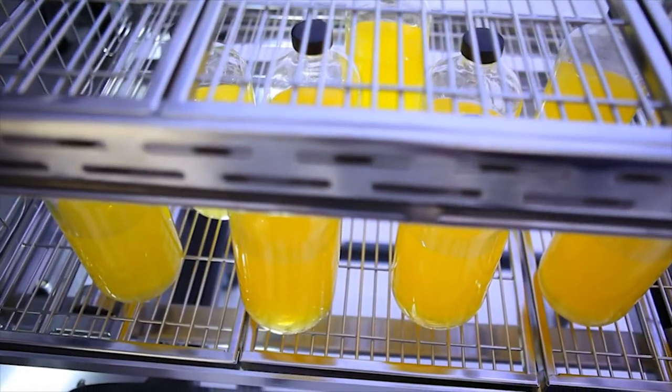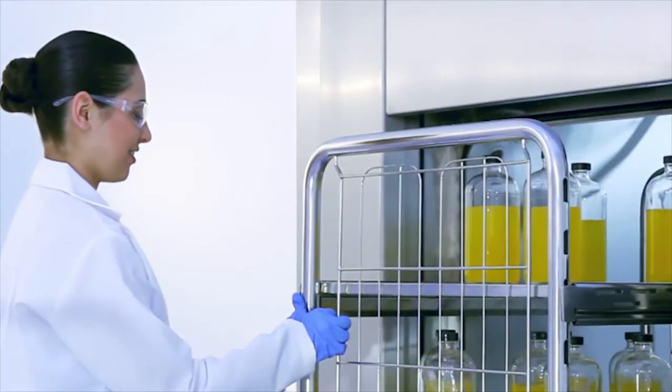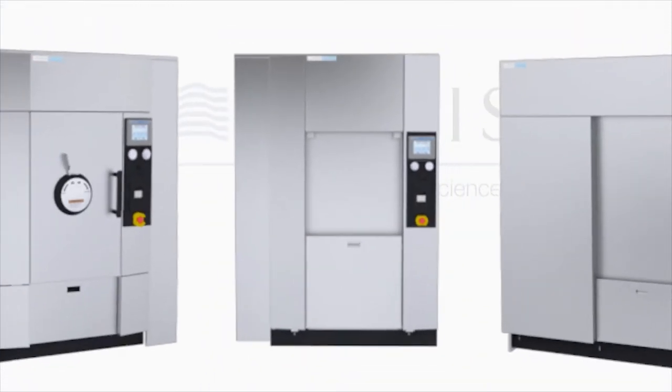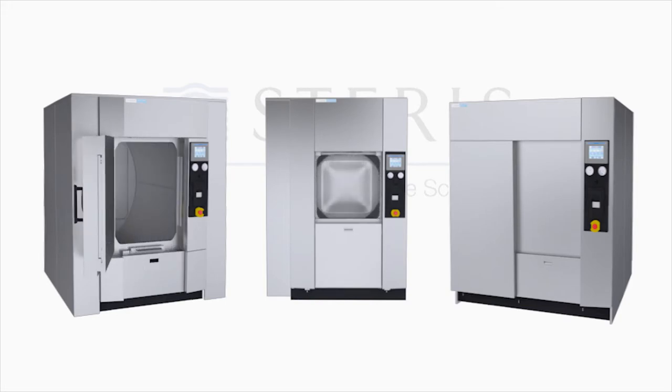From a media preparation laboratory to a BSL-4 environment, the AMSCO Medium LS series is versatile to meet the application demands. The medium LS sterilizers are available in various sizes and door configurations to accommodate a wide range of laboratory throughput requirements.